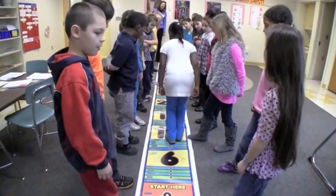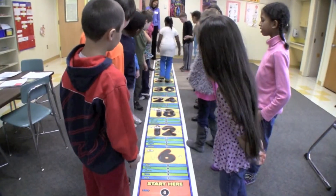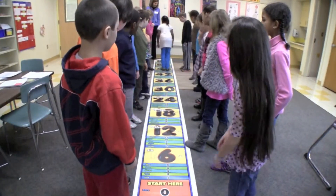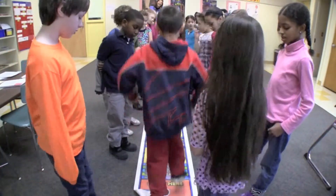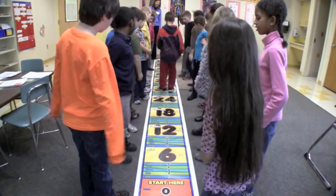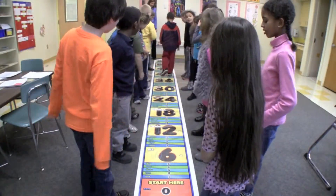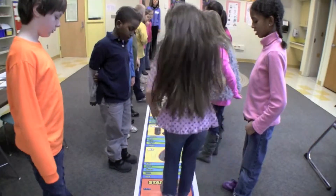6, 12, 18, 24, 30, 36, 42, 48, 54, 60. 6, 12, 18, 24, 30, 36, 42, 48, 54, 60. Now remember to jump with two feet, everybody.